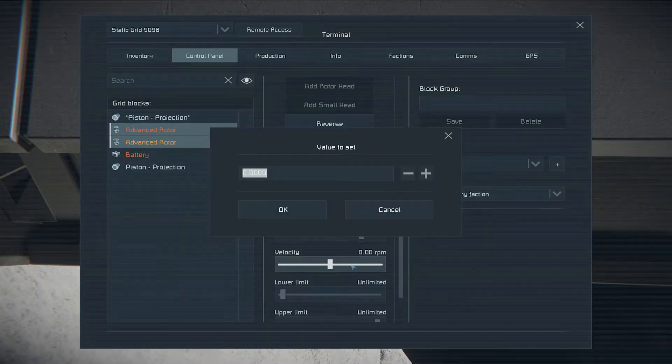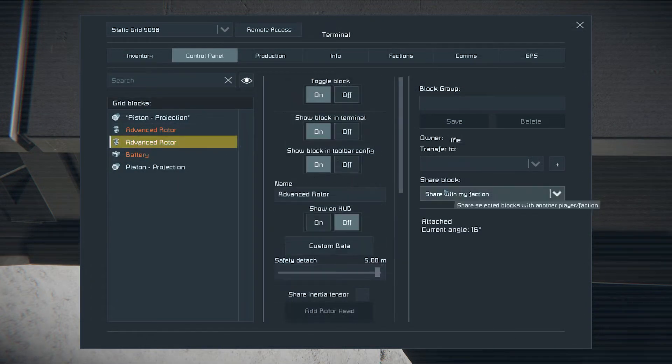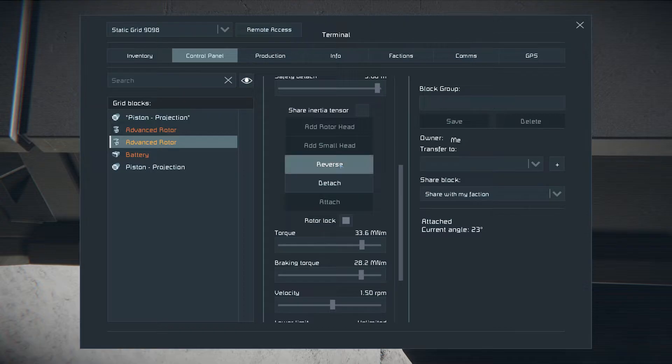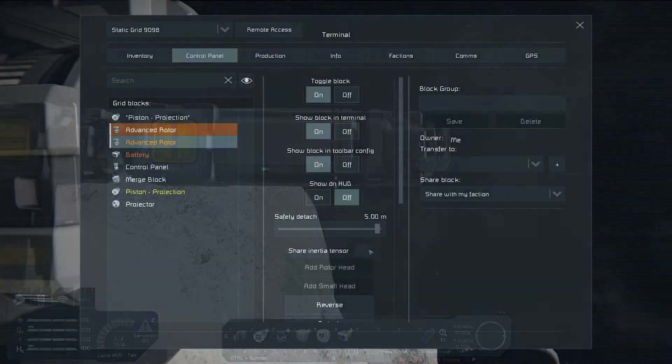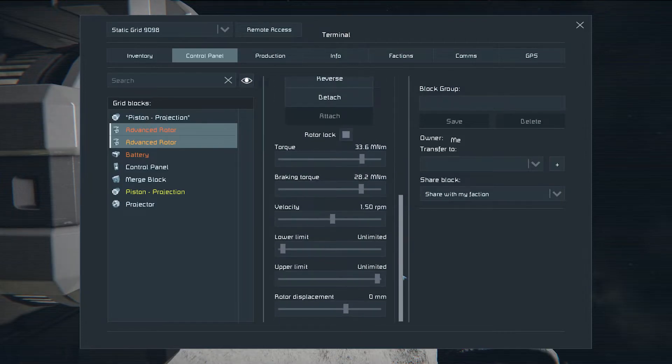Lock the rotors and increase their braking torque. Set the velocity of both rotors to 1.5 RPM and reverse it on one of the rotors. Let's also group those rotors.